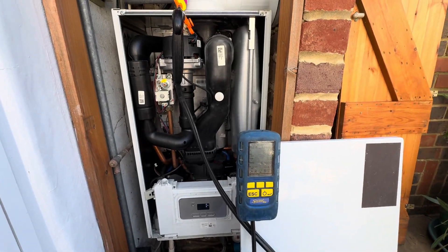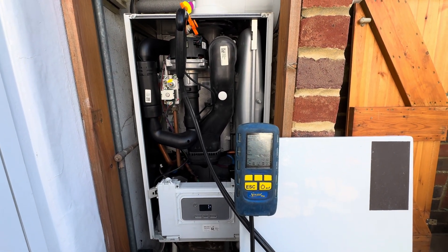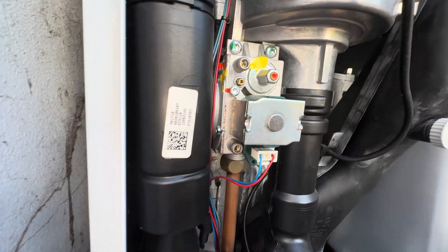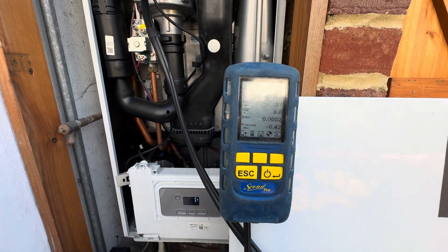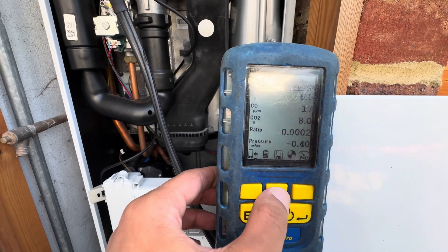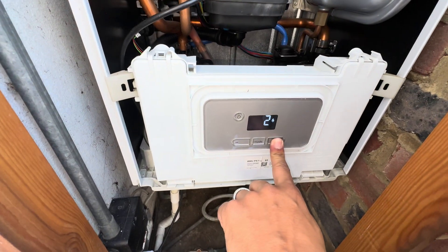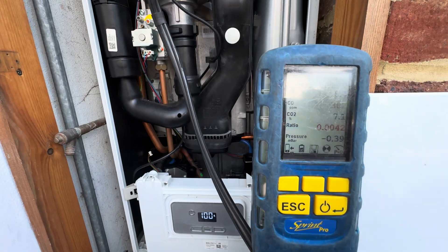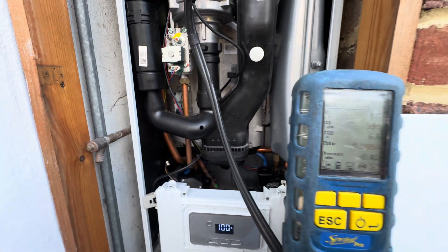I forgot to mention that the customer reported a rumbling sound sometimes when it was firing, so we had to adjust the CO content a little bit — we had to raise it slightly. Now we're testing on minimum, now let's test on maximum. We're looking for a value of 9.2 in the CO, so we're going to need to raise that.